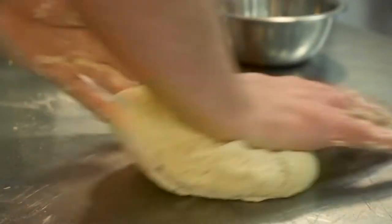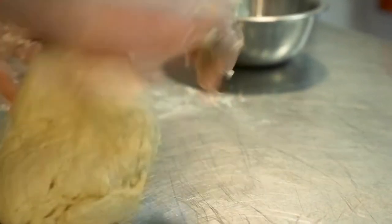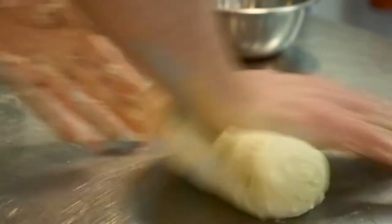So in order to build a proper solid gluten structure, I'm going to want to do this for about seven to eight minutes, just pushing down nice and hard. You don't need to be too gentle with it.